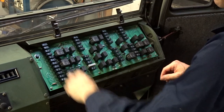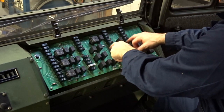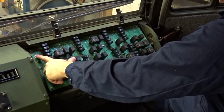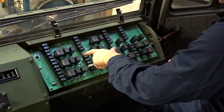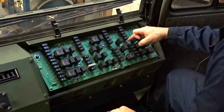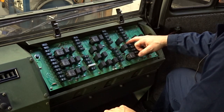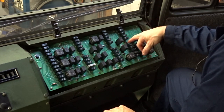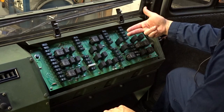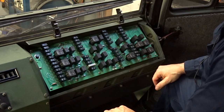So we have four studs here. We have 24 volt that is switched by the ignition, we have 24 volt that comes straight from the battery group, we have 12 volts switched by the ignition, and 12 volts that come straight from the battery group. So what we're going to do is tie into the 12 volts that comes straight from the battery on the back side, and run our lines — our 8-gauge wire — over to the amp.